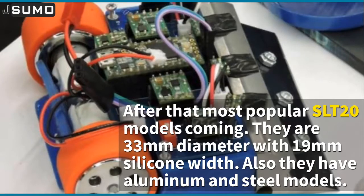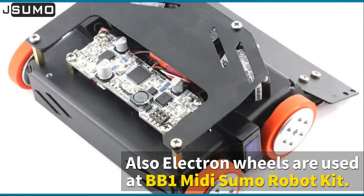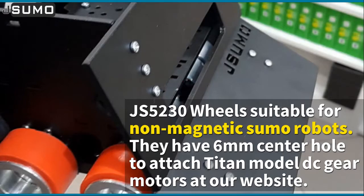After that, the most popular SLT20 models are coming. They are 33 millimeters diameter with 19 millimeters silicone width, and also have light aluminum and heavy steel models. The JS3811 series electron wheels are suitable for line followers in small projects. Electron wheels are also used in the BB1 midi sumo robot kit.